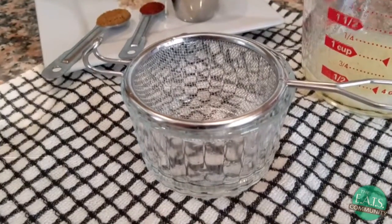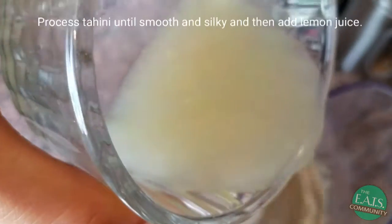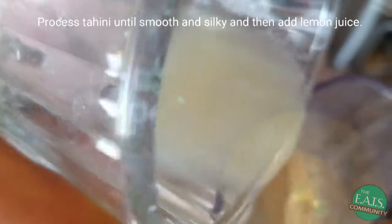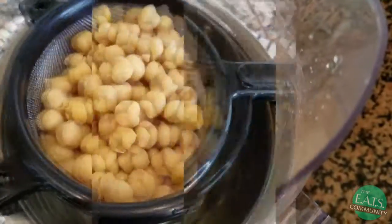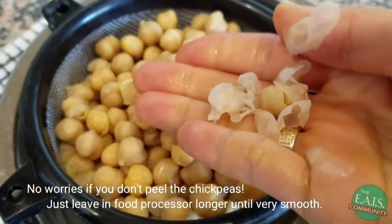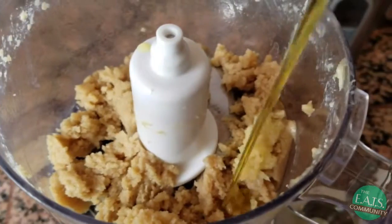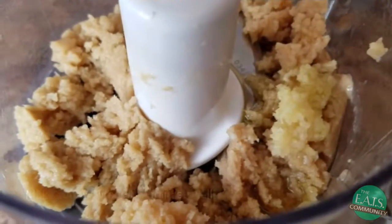Squeeze a quarter cup of lemon juice and strain it. Rinse and drain your chickpeas and peel them if you have time. Add your olive oil and your spices.